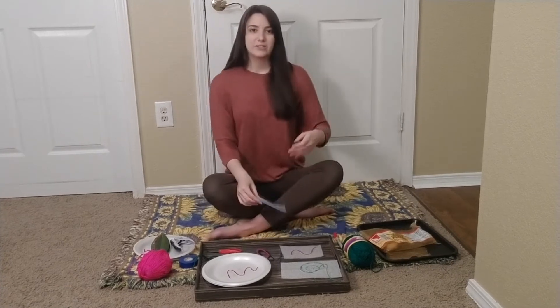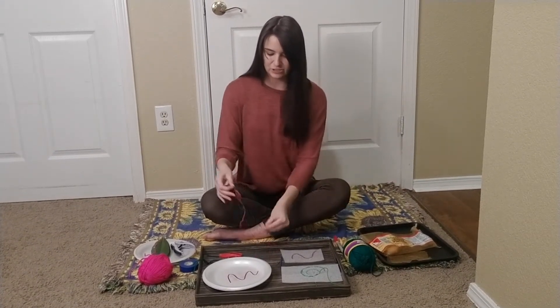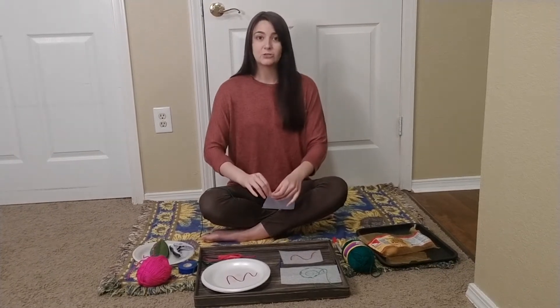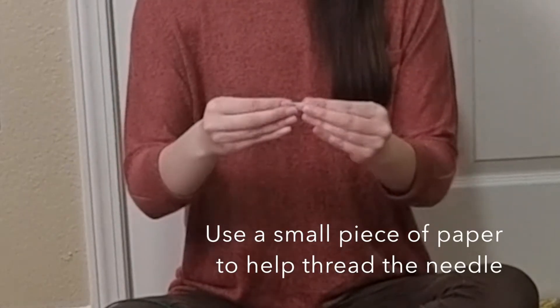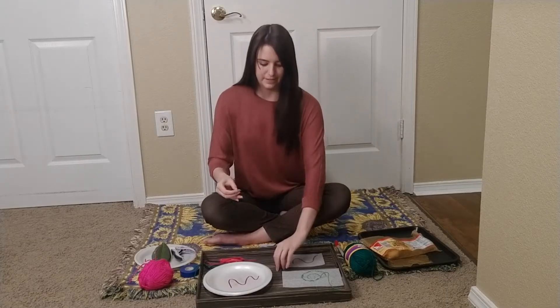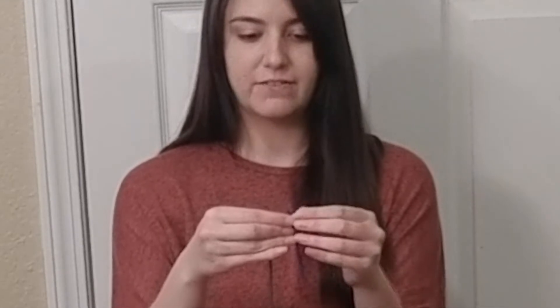So once you have the material that you're going to sew through, you'll need to thread the needle. Something that really helps me is to rip up a piece of paper and make it kind of small, and then fold it in half. Place the yarn inside of that fold, and then you can use this to place it directly through the eye of the needle.